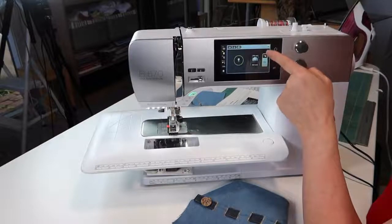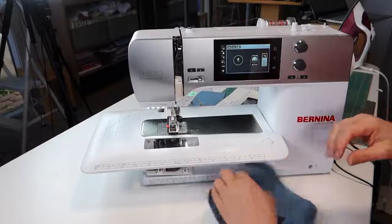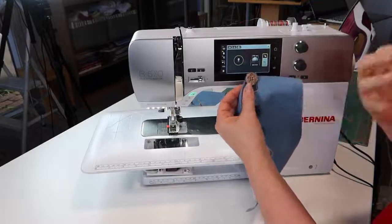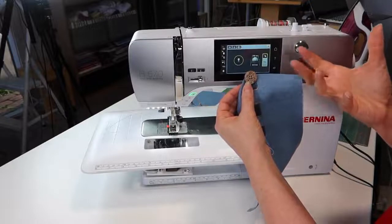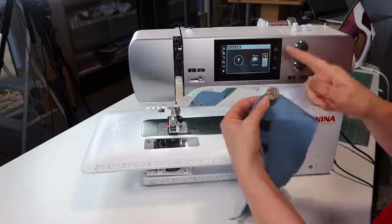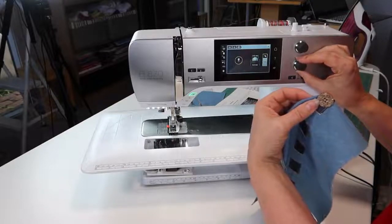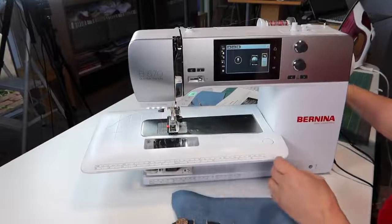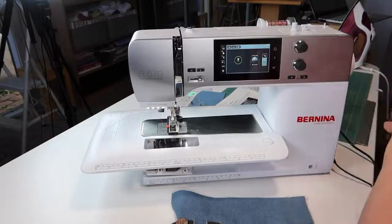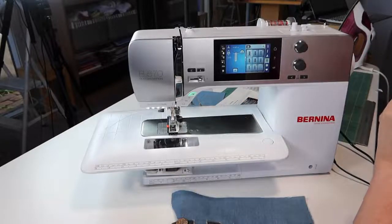Now remember, you're telling the machine how big your button is — you're not telling it how big you want the slot to be. And that's just one thing to watch. It's very tempting when you hold the button up to the screen to make the circle a bit bigger to allow for the button, because that's the way we're used to doing it. But you actually want it to be as close to the size of your button, because the machine's going to add that extra two mil for you. So I'm actually going to drop this down to about 14 because I'd like to run a piece of ribbon through later.